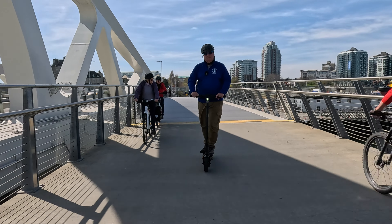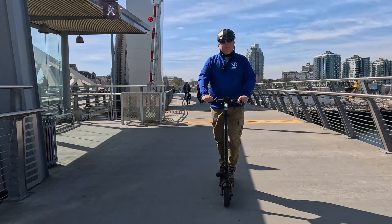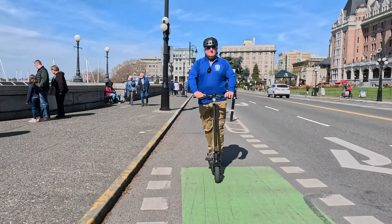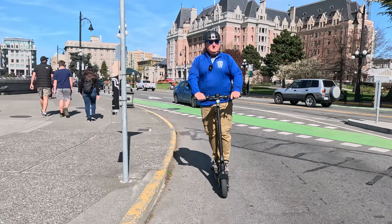So who's this scooter for? If you're a bigger rider like me or need something for city commuting on smooth roads, this is an excellent option. But if you live somewhere with rough roads or need a ton of power, it might not be your best fit.